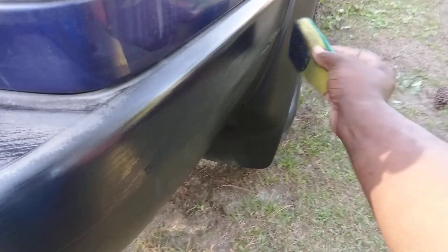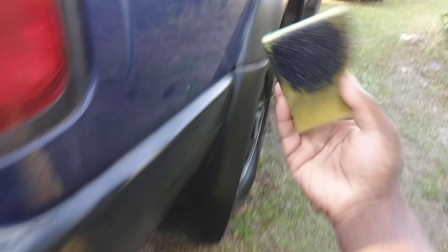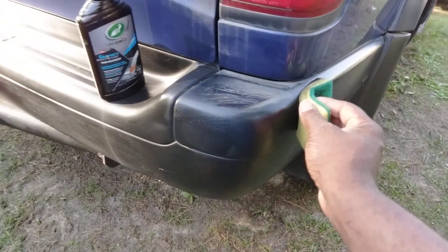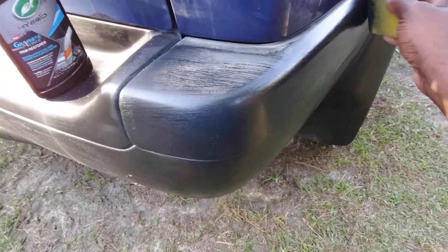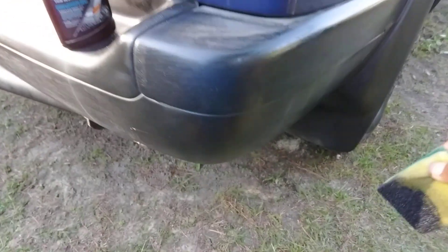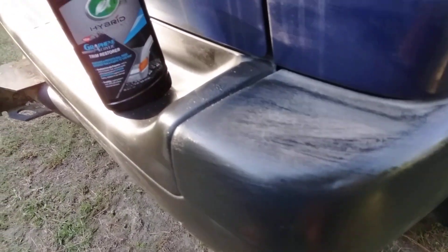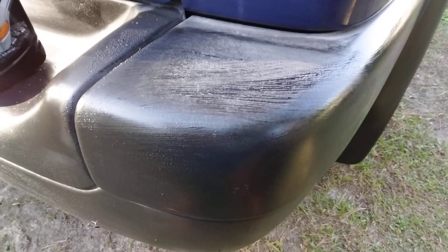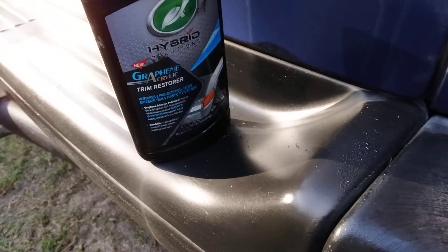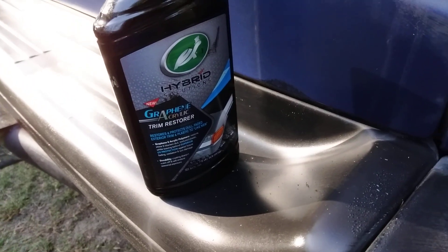I'll tell you guys using this stuff, best to have gloves. Take it and wipe it one way like this — that's what I learned from working with it. Y'all can see here it actually helped coloring it in a lot. My first time really actually trying this on metal, but it looks like it's actually covering in pretty good.